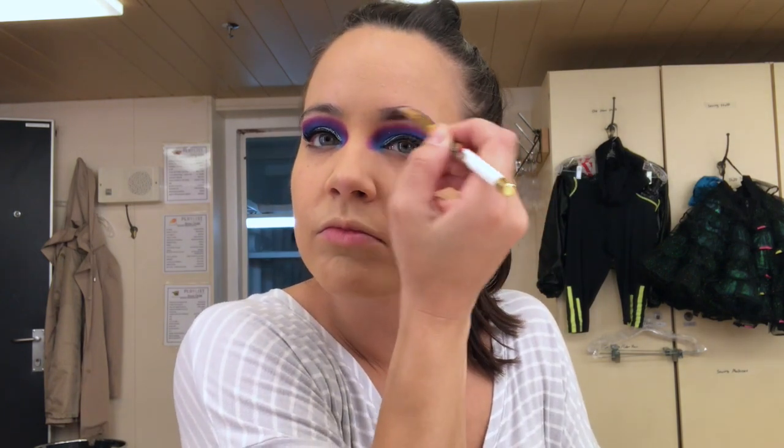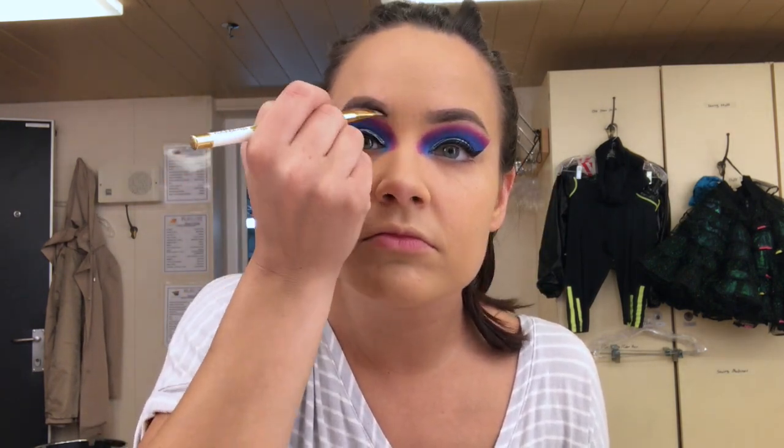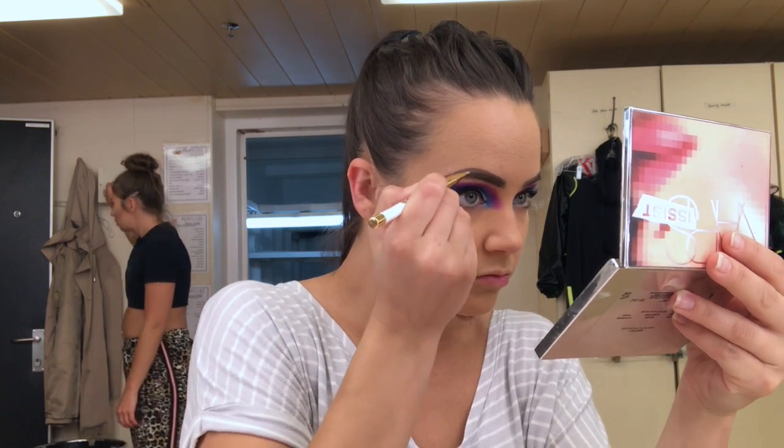Now it's time for the brows — you know how I do my brows, I do it the same in every video. So I'll just take this minute to say: you're at the home of the forever theater kid, and I hope you're happy here! I hope you subscribe and be a part of the community because it's pretty cool and pretty rad here.